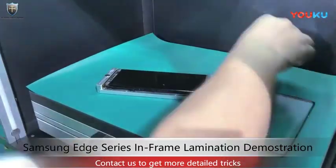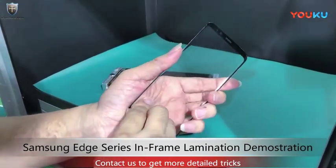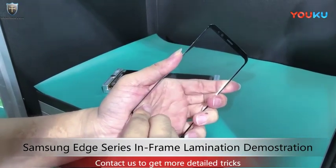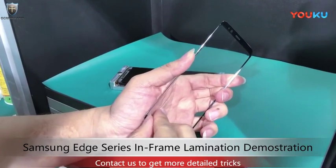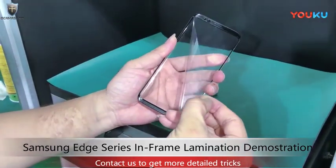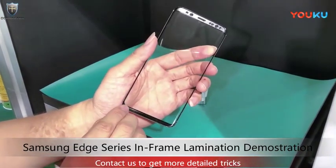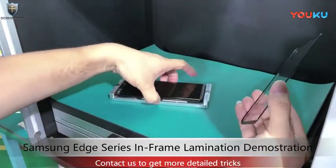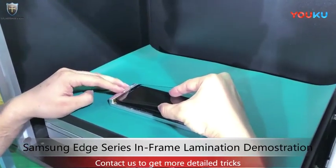Okay, here we go. The trick is you have to install the glass on the screen — pretty good.